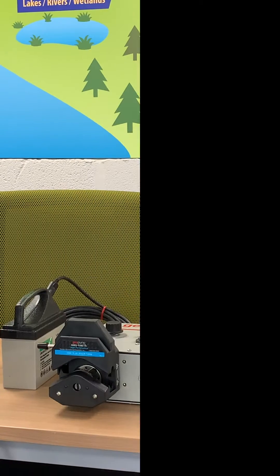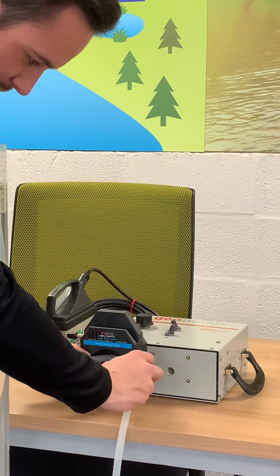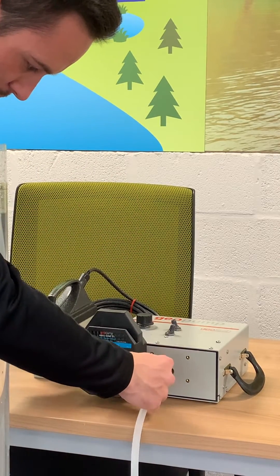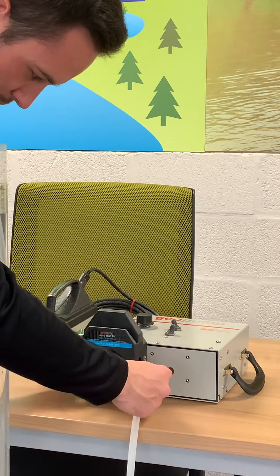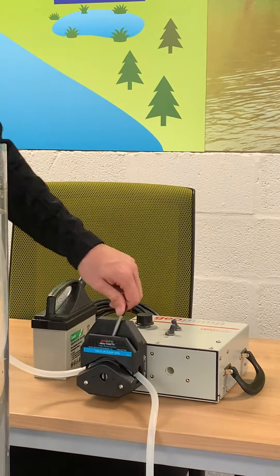Peristaltic pumps are one of the easiest pumps to use on the market. The pump operates using the principles of suction, so the rollers compress the tube and this creates the negative pressure to pull the sample up through the pump mechanism.